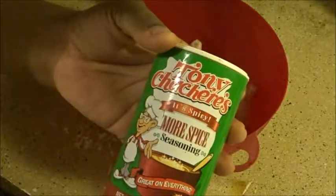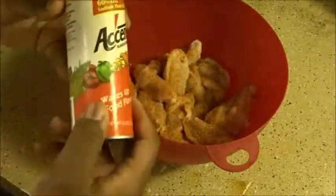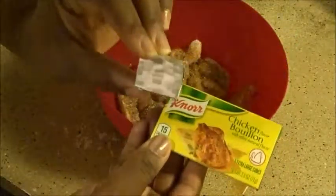I'm going to start off with Tony Cachere's seasoning, then Lori seasoning, accent, oregano, then add black pepper, garlic salt, and a bouillon cube.